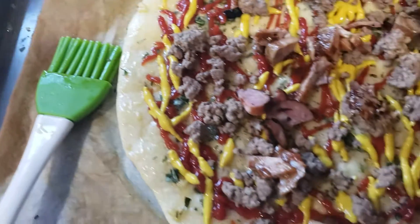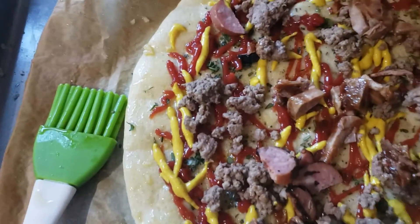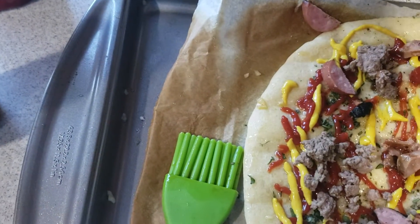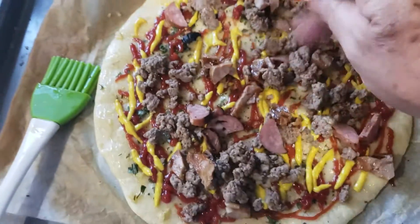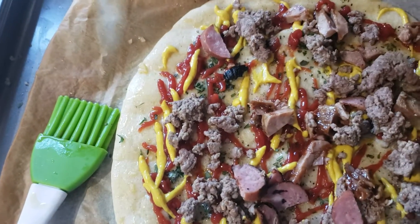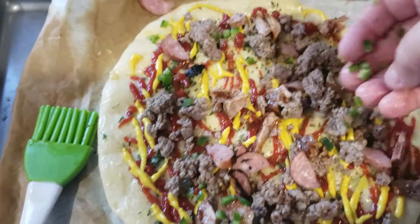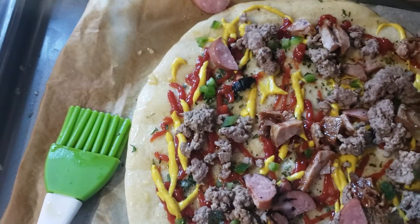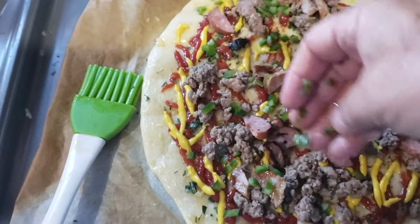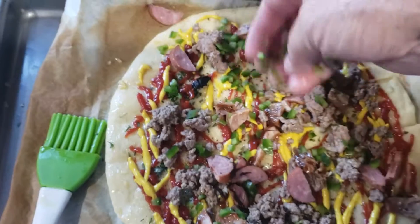A little cheeseburger. Now what do you guys like on your cheeseburgers? You know what I like? I like a little bit of fresh, chopped up jalapeño — that's what I put on my cheeseburgers. Just a little fresh, chopped up jalapeño. Isn't that going to be good? It's a little spicy.